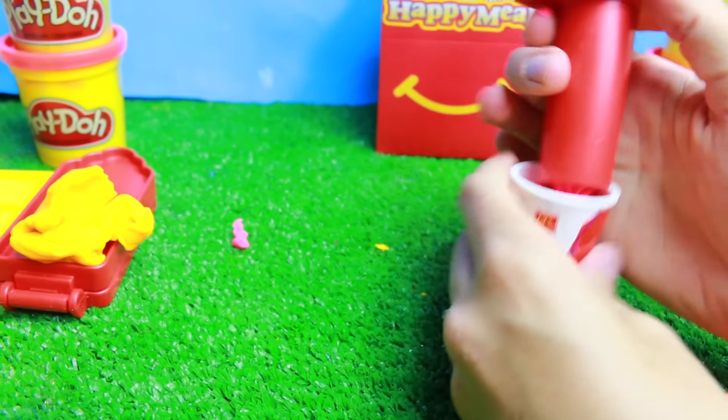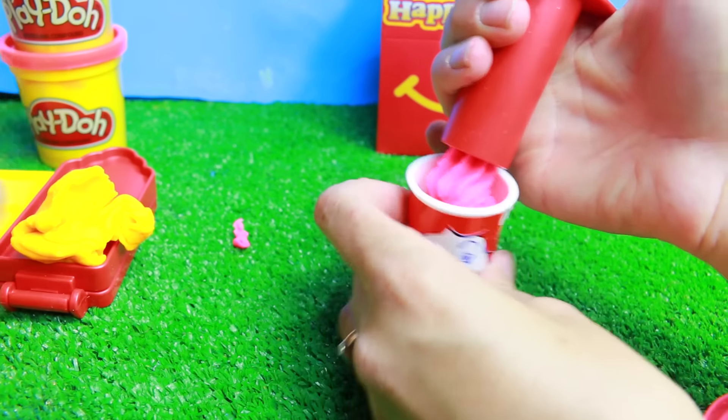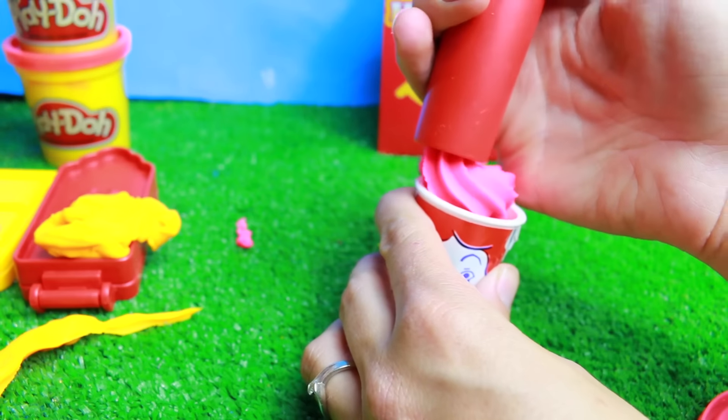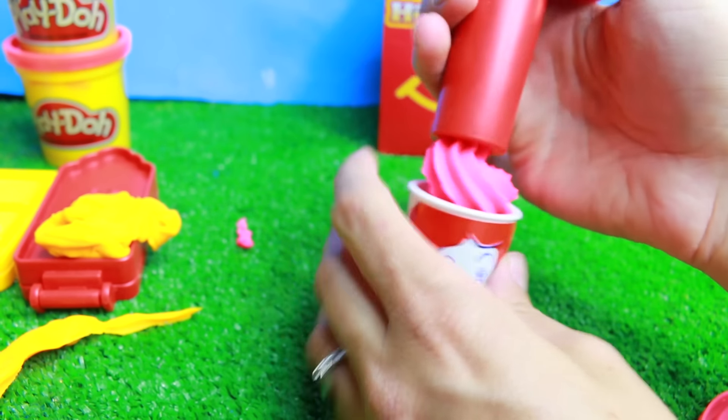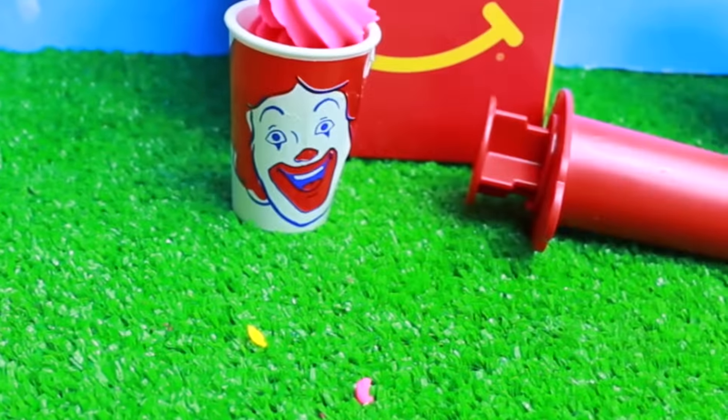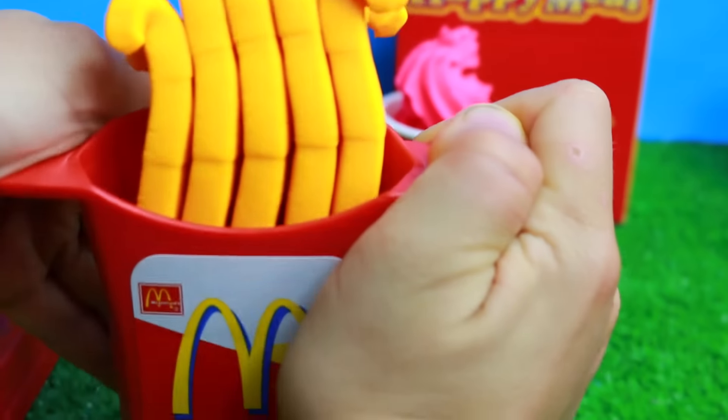I'm going to make the longest, biggest French fries ever. I can't believe how awesome this is. I'm sure all of my kids will want to play with this after we're done making the video. So there we go — step number one done, and it looks like the French fries are almost done too.